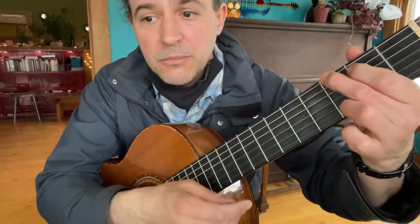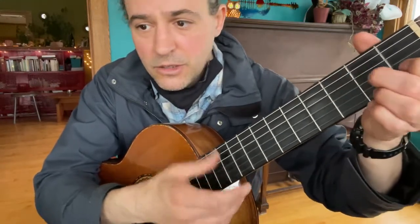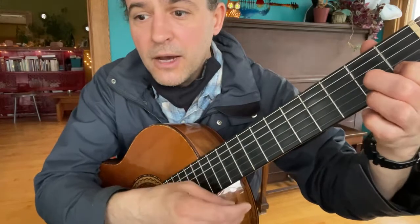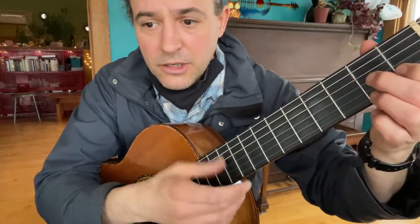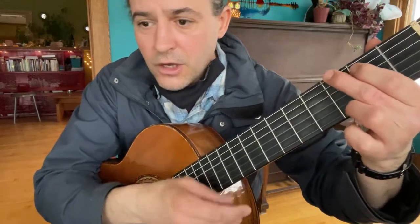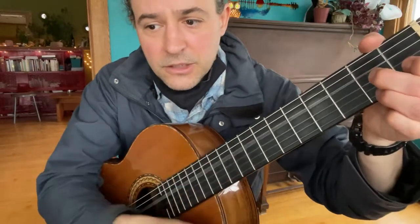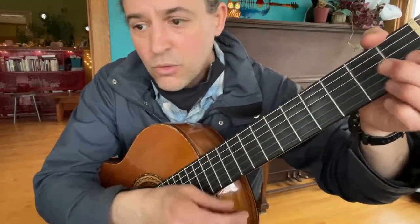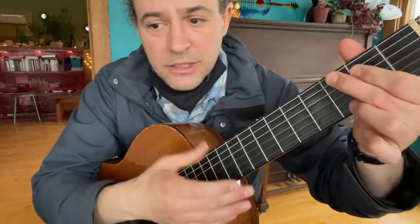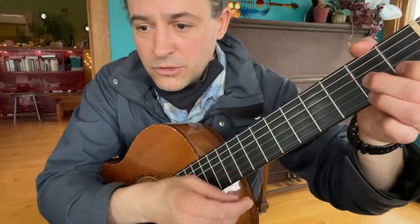Everybody's lonesome for somebody else, everybody's pining for somebody else, nobody's lonesome for me. I shined up my shoes and then I slicked down my hair, put on my Sunday clothes — but I ain't going nowhere. Cause everybody's lonesome for somebody else, but nobody's lonesome for me.